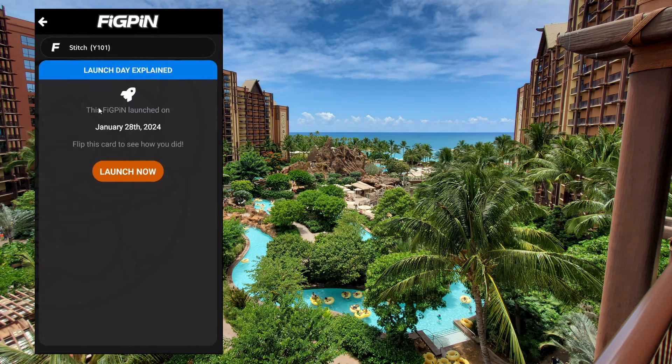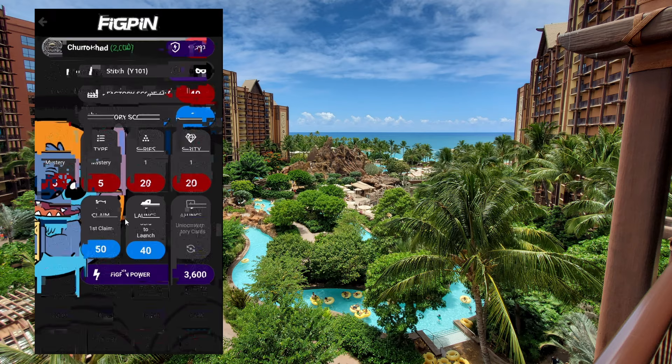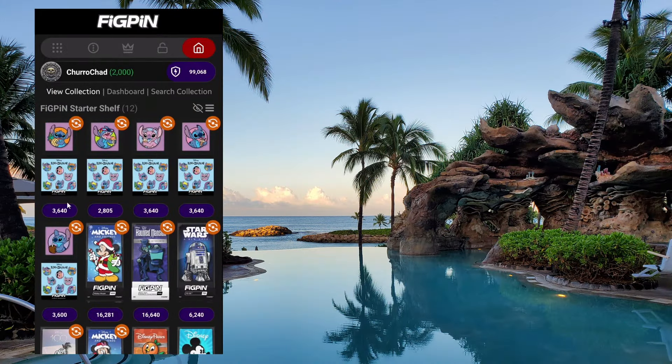This Fig Pin launched on January 28th so I'm the 33rd to launch it. I was able to launch all the common pins, but the rare pin's launch date is not set yet. The way I understand it, launch day is set either 10 days after the first person claims the pin or after the first 10 people claim it. Since this is a rare pin, not as many people have it and maybe some haven't hit claim yet, so I'm waiting for its launch day to find out which position I got.